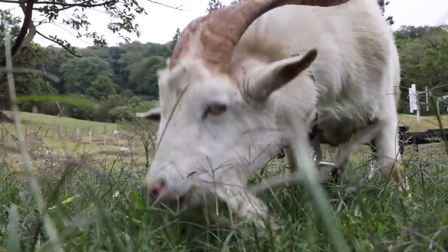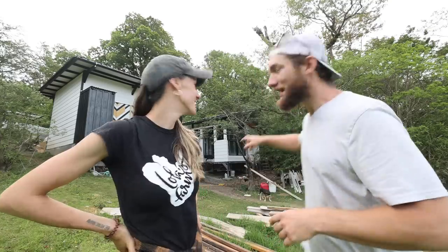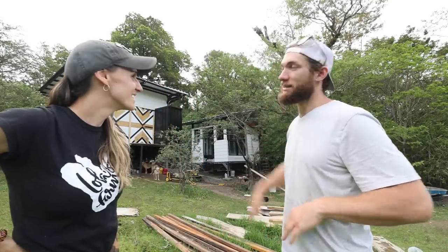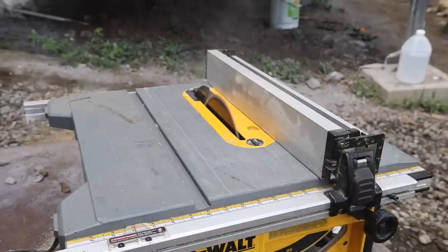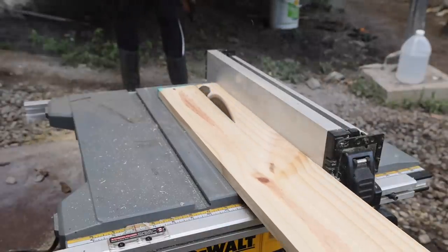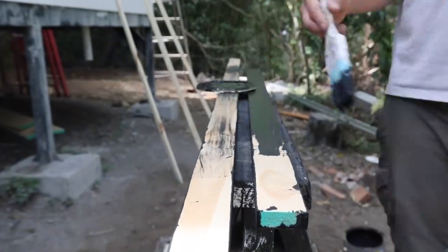Going into this video I've already made up my mind that I'm gonna do whatever it takes, even if it means working in the rain, even if it means working when it's dark outside. But the outside of this bathroom is gonna be done. I'm not working on the outside of this bathroom anymore - we're going to the inside. I want a toilet, I want a shower, and there's still a ton of work to do, so let's get after it.